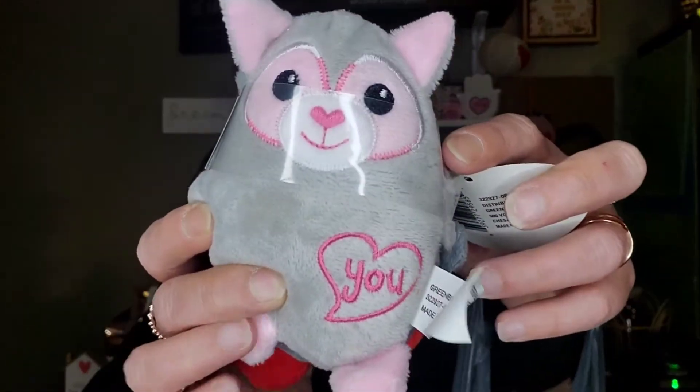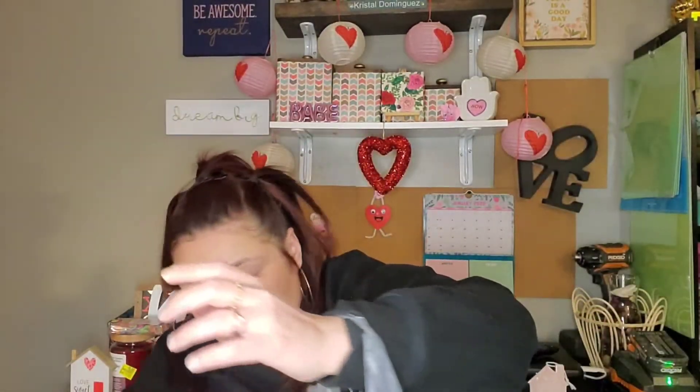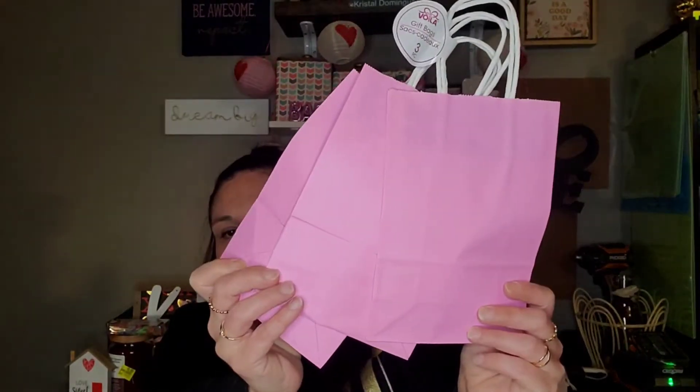I did pick up these cute little — I think they're raccoons — by the Fuzzy Friends; you get two pieces. The lighter one says 'You' and the darker one says 'Me.' I was gonna give these to Peyton for Valentine's Day. And then I just picked up this three-piece of gift bags from Dollar Tree to put her gifts in as well.